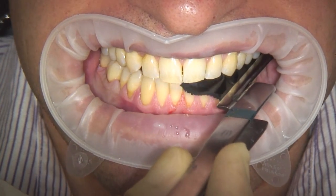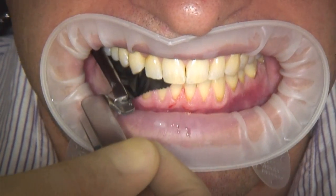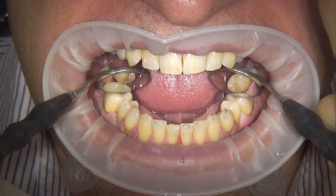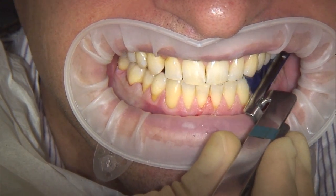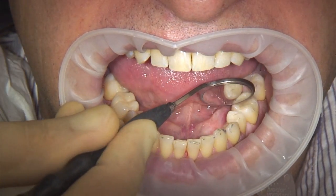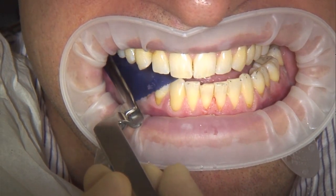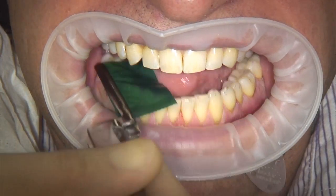Bausch occlusion test films meet all these requirements and are characterised by colour-intense marking, especially on occlusal surfaces which are hard to test. Bausch Artifol occlusion films are especially suitable for representing static and dynamic occlusion in several colours. Artifol occlusion films — ultra-thin, 8 micron, one-sided — are available in 5 different colours, as well as double-sided in 4 colours.